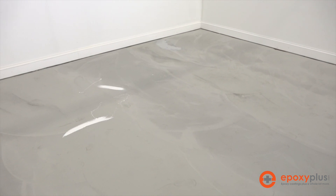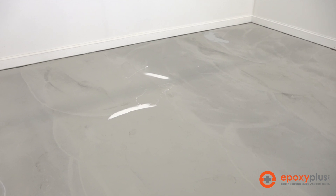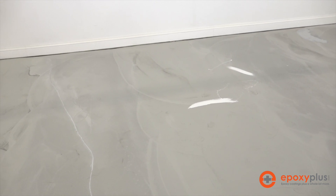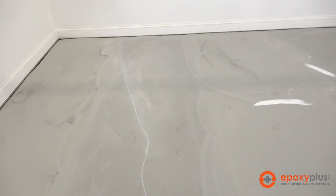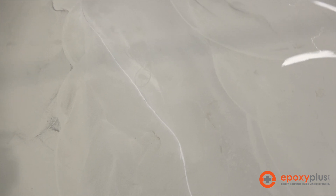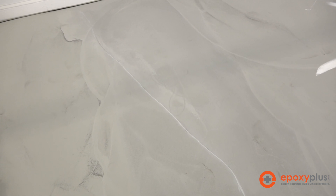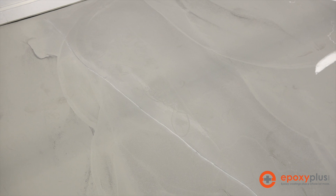Here's the garage floor that we're going to coat with our metallic epoxy system. What we want to do is find anything that needs to be addressed during the prep stage or anything that's going to be any kind of an issue. I can see right here that there's a crack in the floor that's going to need to be repaired — it runs pretty much the width of the whole floor. We'll make a note that we'll need to use some of our quick patch in order to handle that.